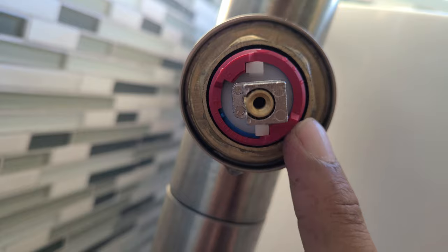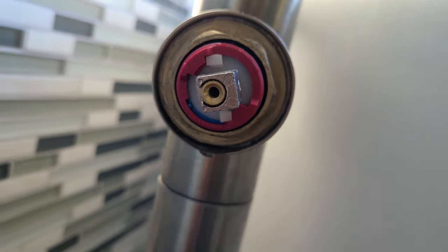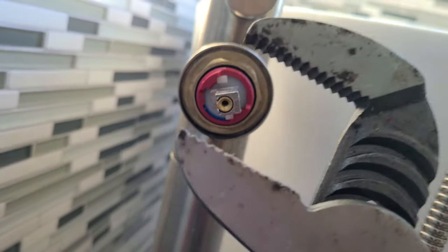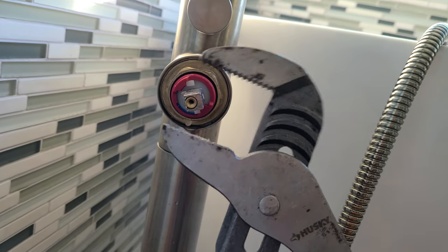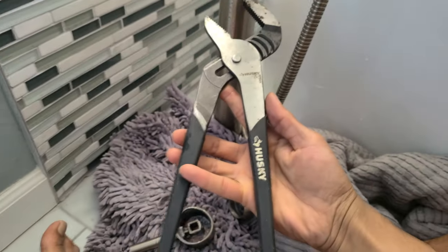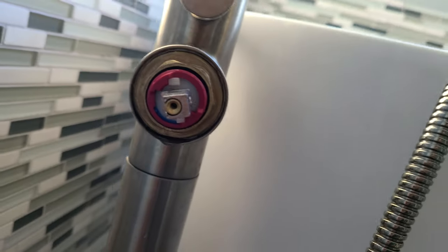There is also a brass fitting which has to come off. It was pretty easy — not super tight. I used this pipe wrench, a Husky, and super easy — just one turn and it came off.